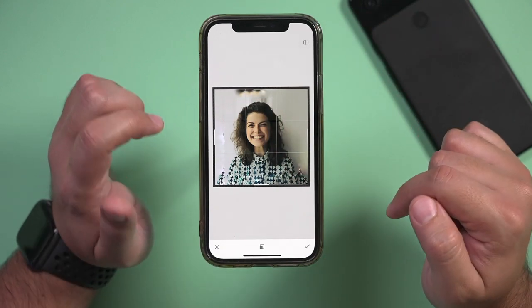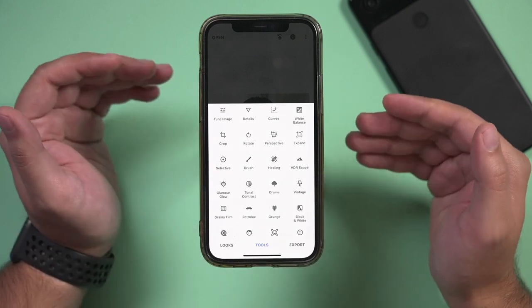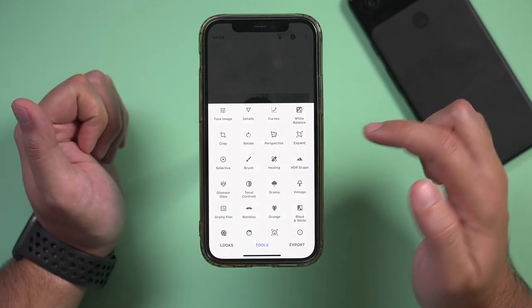Hey everyone, in today's video I want to show you a really easy to use and really powerful photo editing app for your phone. It works for iPhones and for Android phones, and it's actually made by Google — it's called Snapseed. I'll show you some of the most essential things, because if you're getting started with photo editing on your phone, these are the things that are a must-have.